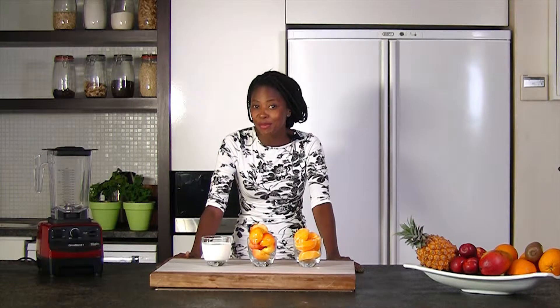Today I'm making a one-step recipe. Three ingredients and 60 seconds is all you need to blend this delicious peach and orange smoothie. Pretty much all fruits taste delicious blended together, but there's something extra special about the combination of peaches and oranges.